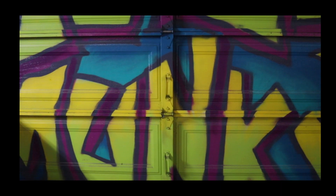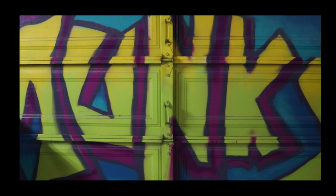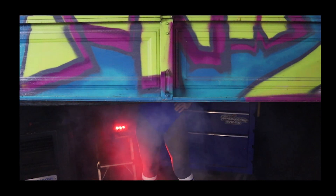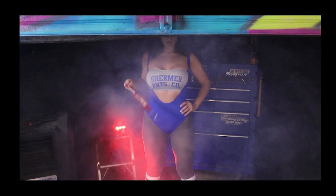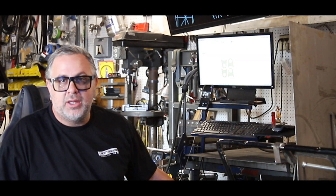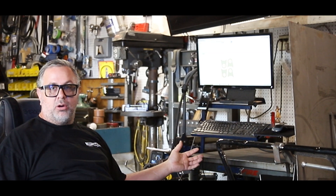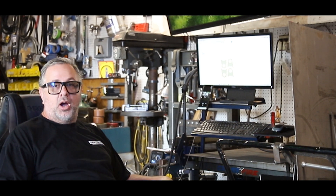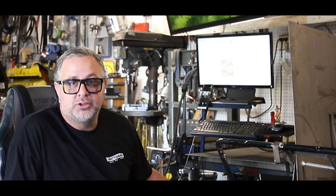Oh shit! What's up you guys, welcome to the Monkey Cave. These are the segments where I share all my tools with you and show how I do this. So in today's segment, I've got a little something special for you.